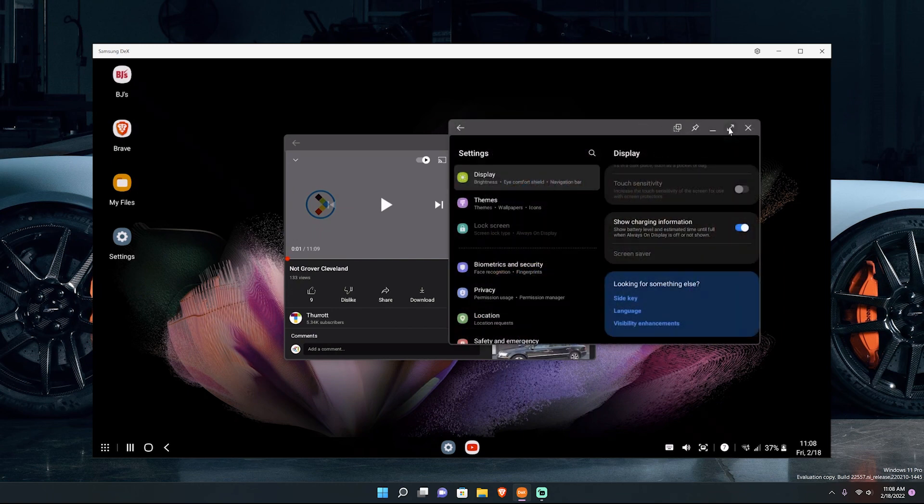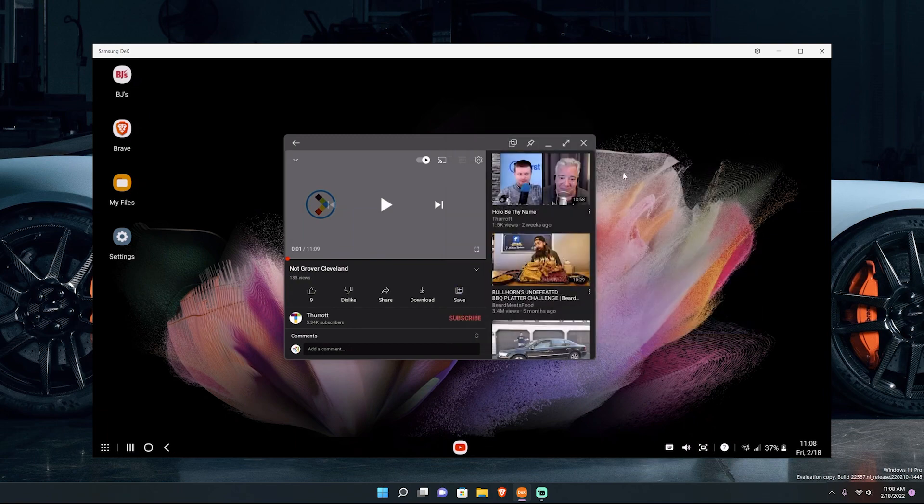Then you've got your minimize, maximize, and close buttons for applications. Samsung DeX works pretty well on PC. You can also use Samsung DeX by plugging in a USB Type-C to HDMI cable — I bought one from Anker, I'll put the link in the description. It's about 20 bucks but gets the job done. DeX overall is pretty good. You've got a keyboard button which pops up your phone's keyboard, so if you don't have access to a computer keyboard you can just type with your phone.